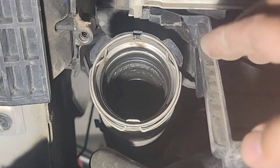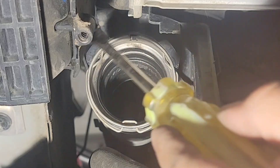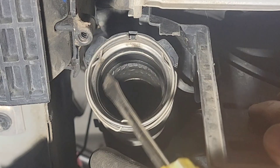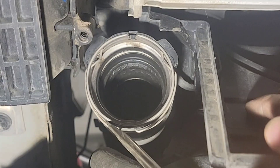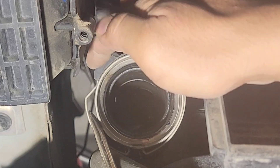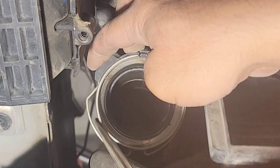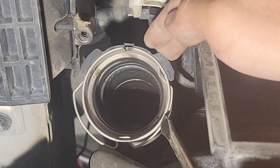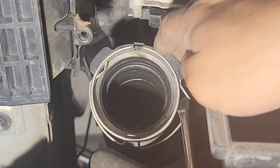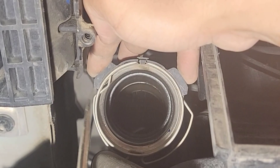Just grab a flat screwdriver. Basically there's plastic here - see these two plastic pieces? That's where the tabs are; the spring sits on the plastic. So you just put the flat screwdriver on the edge here and pry it out. It will sit on the plastic piece - now it's open, big gap. Same thing on the other side. Just hold it like this with two hands and do the same on the other side.